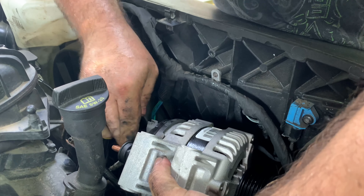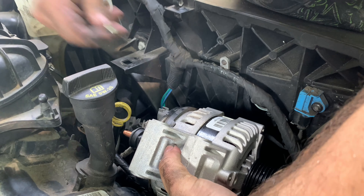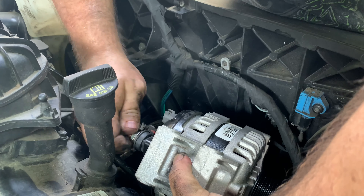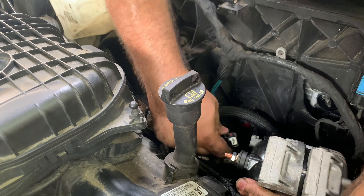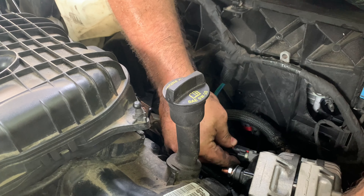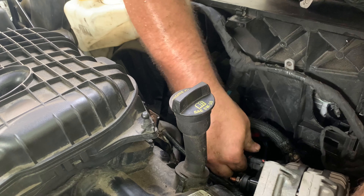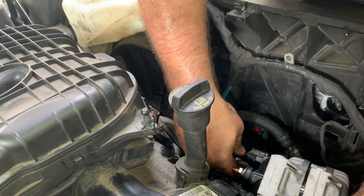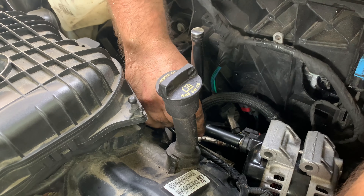As you can see, the corrosion and how worn out this looks — and you can hear the bushings — this is definitely a bad alternator. Once you get the old one out, set it to the side. Do not lose it, because most places want a core charge when you buy an alternator. When you take this back you're going to get money back — quite a bit. On this one I'm going to be getting thirty dollars back; it could be more or less in your situation. They usually take these in and rebuild them.